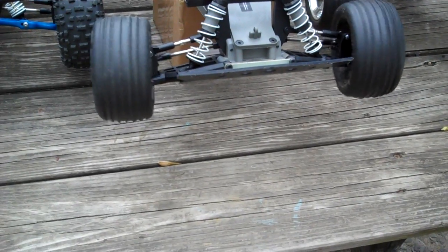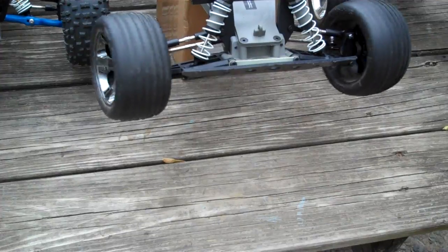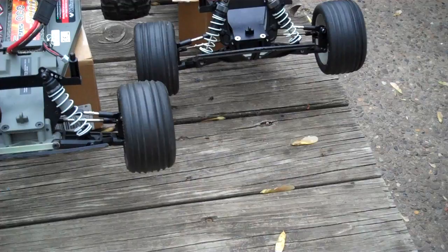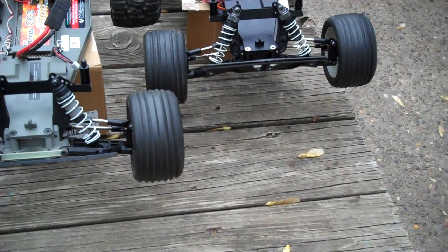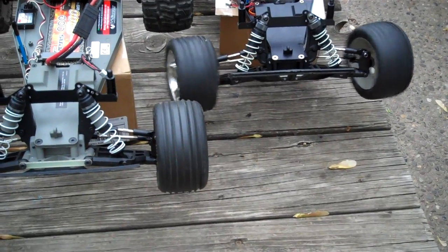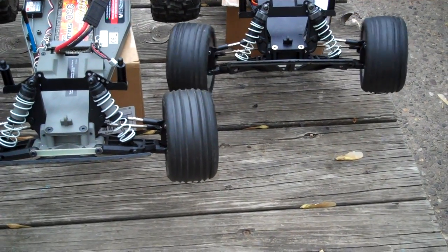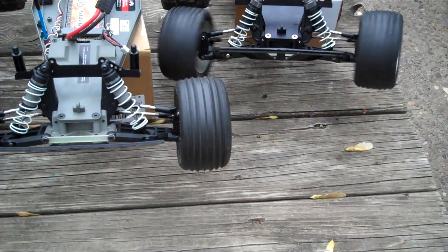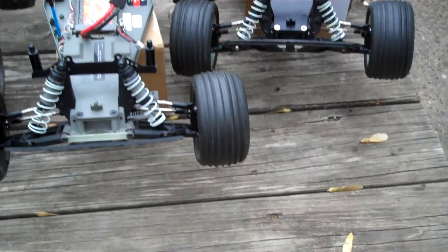Is the Traxxas 2075 servo, and last but not least — especially in the speed department, which is what this demonstration is for — is the Power HD servo. Any questions?